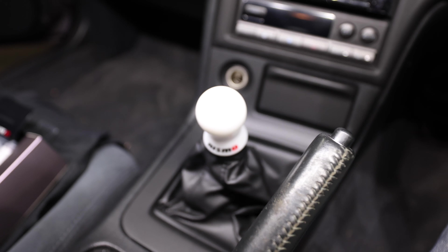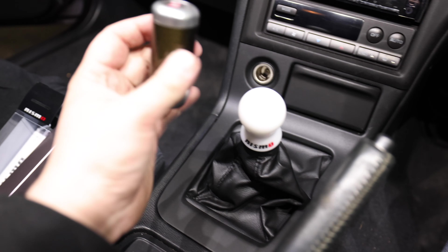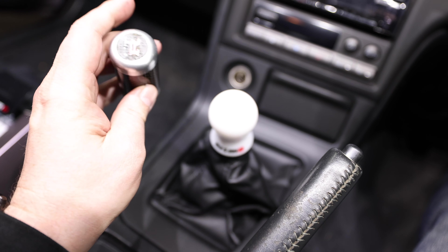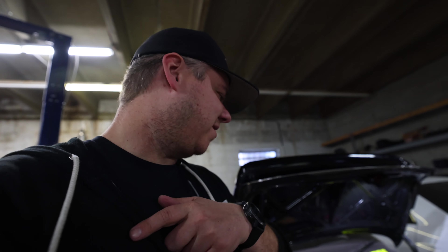Nismo — got those Nismo white face gauges, just tying it all together. Drop a comment below and let me know what y'all think. Feels really solid. Let me know if you think we should give this away — drop a comment below and don't forget to hit that subscribe button. That was the install on the shifter knob and the shifter bezel with the new shift boot. We'll show you what Adrian's got finished since the last video.